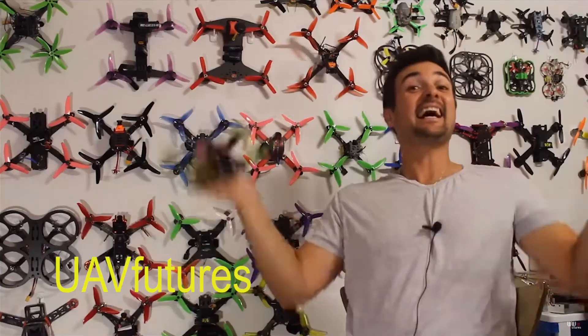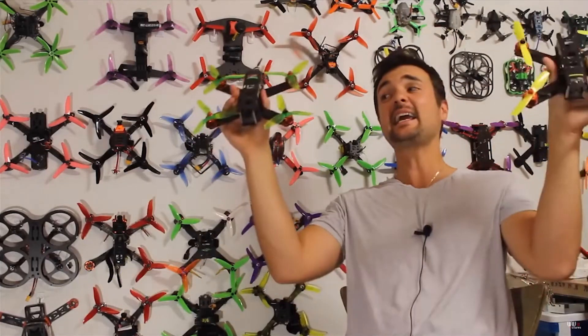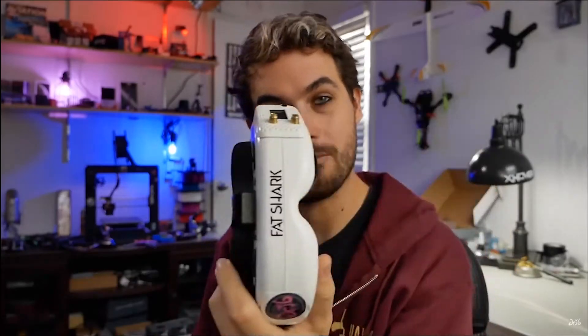Now before doing anything in FPV, before buying any parts, the first thing you should do is watch as many YouTube videos as possible so that you know what you're getting yourself into — what the expectations are and what frustrations can come along the way. There are so many great FPV pilots making content; there are pretty much videos for everything.